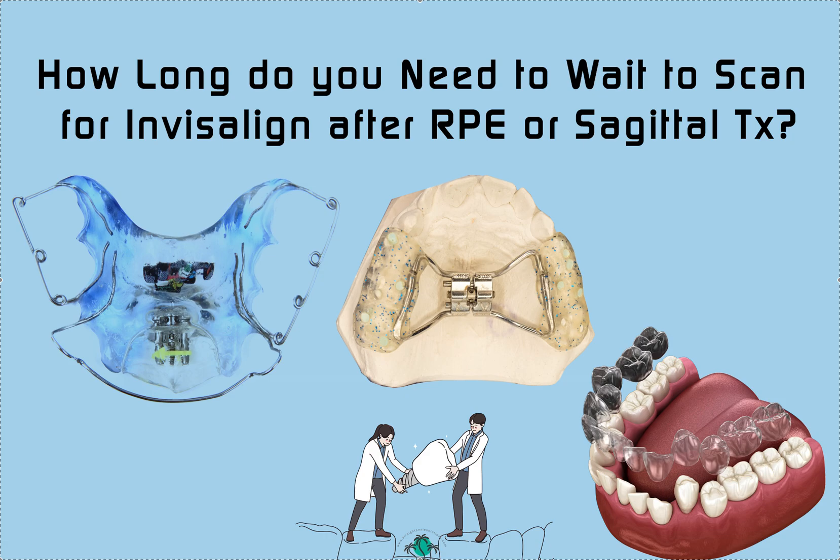This is Amanda with Straight Smile Solutions, straightsmilesolutions.com. Today we're going to answer this quick question: how long should you wait after you've done an expander — whether it be fixed, removable, or a sagittal, which is removable and helps move teeth in an anterior-posterior position — how long do you need to wait until you can finish those turns?